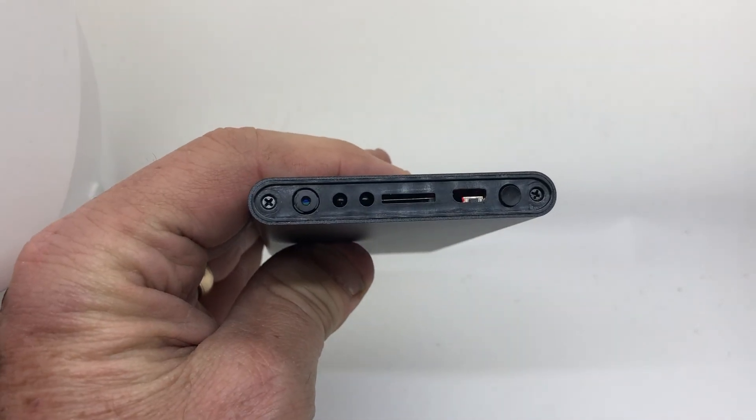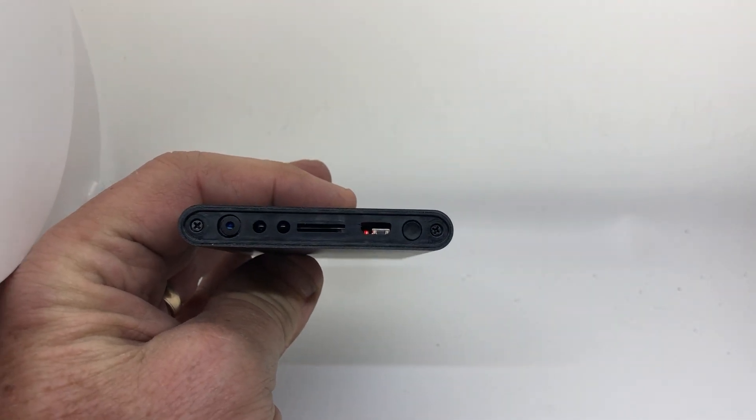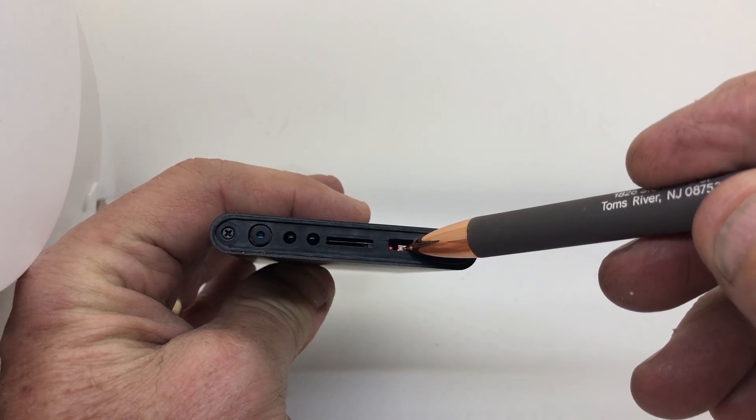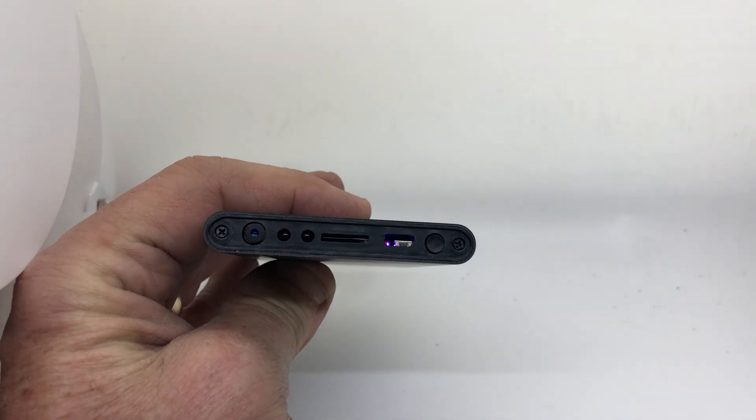Let's go back to the camera. You see the red light there — you see it stop blinking. Hold this down. Once it starts blinking, it means you're ready to set it up.